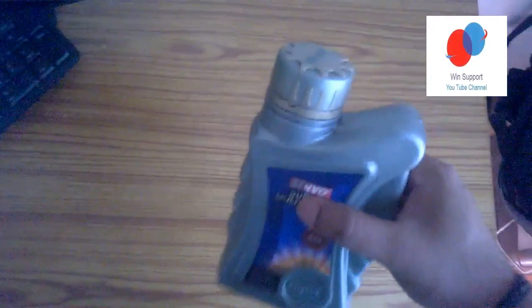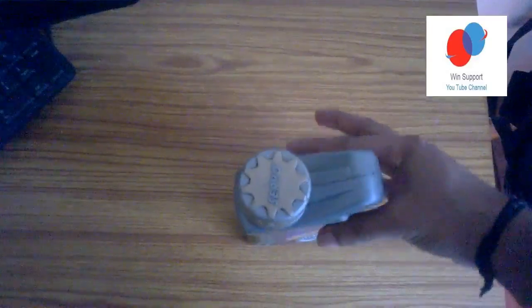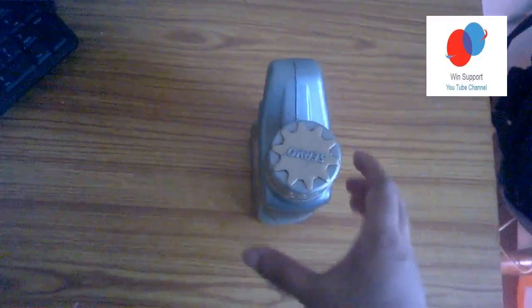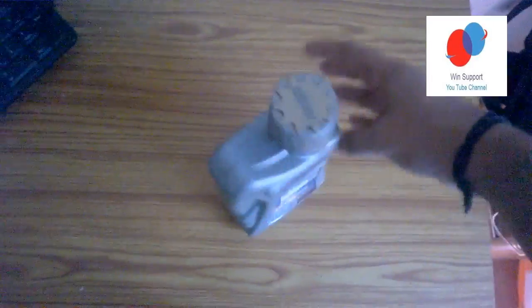It is a new 4-stroke engine oil. It is a new T30. It is a new petrol pump.